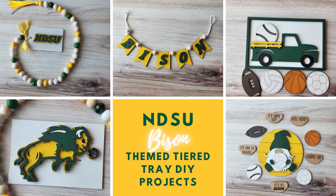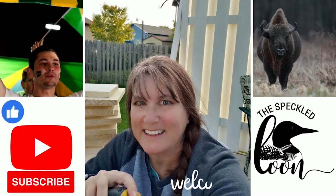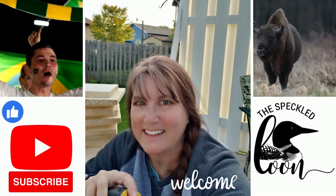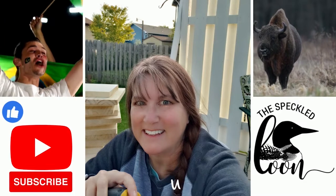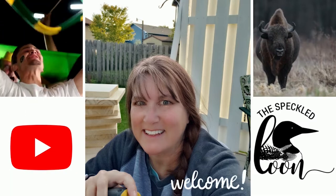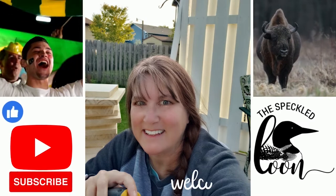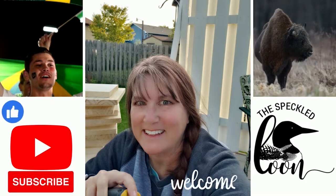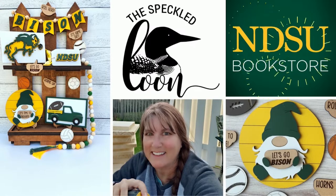Hello creative friends! My name is Susie and I am the owner of the Speckled Loon. Welcome to my channel. If you are new here, welcome for the first time. If you are a returning subscriber, welcome back. I am so glad you're here. Feel free to give this video a thumbs up, and if you're not subscribed already, consider subscribing so you'll see more of this fun content.